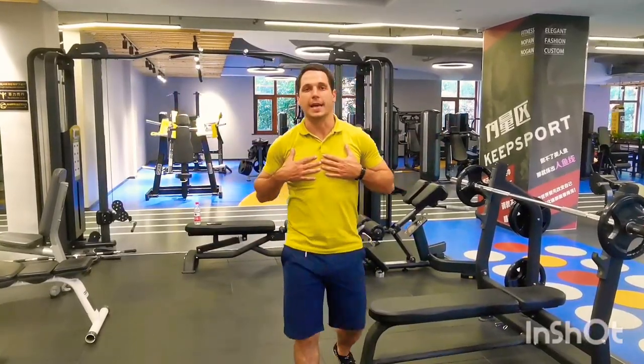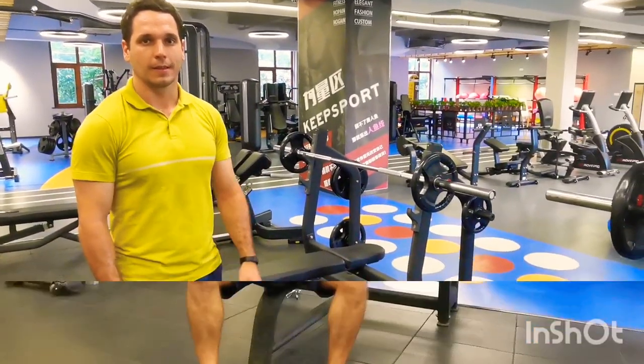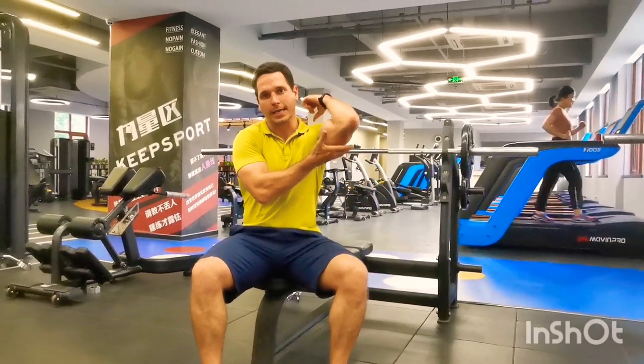What's up guys? My name is Thomas Hunt and today I'm going to teach you the bench press. The barbell bench press targets predominantly the pectoral muscles, but also activates the shoulders and the triceps.